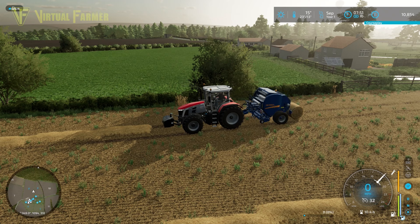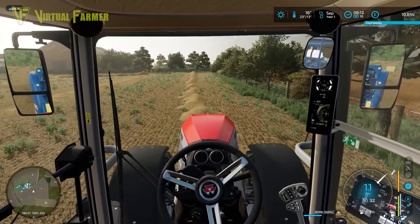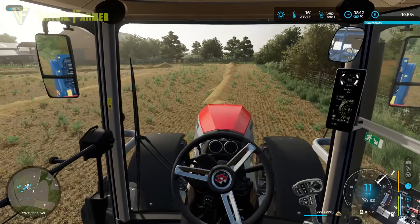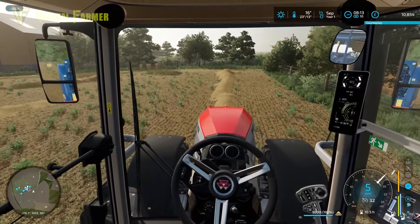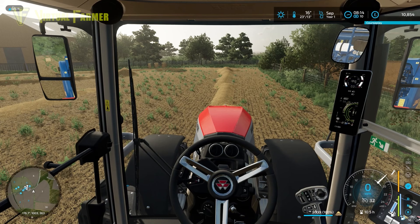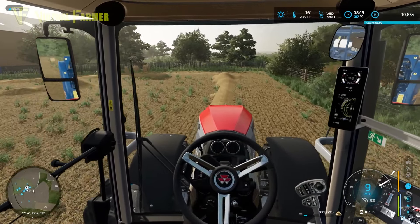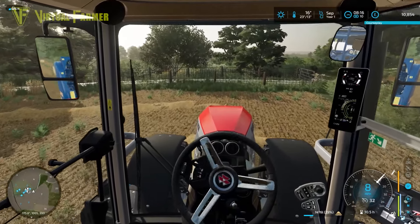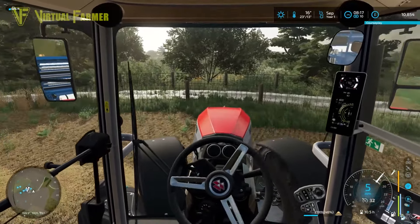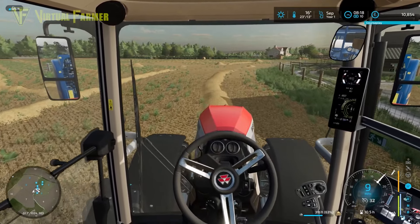I think we're probably going to end up with a spring crop in here. Same goes for the carrot field over there. One of the beauties of having this tractor as our main work tractor is that there's very little, especially at this stage, that we can throw at it that it won't be able to handle. Most balers we can throw at it will be fine, and any six-meter piece of kit should be fine as well.